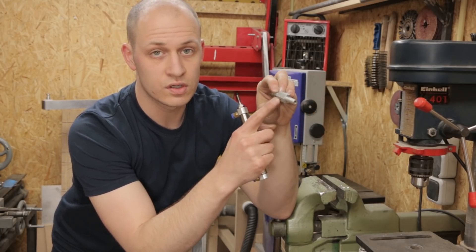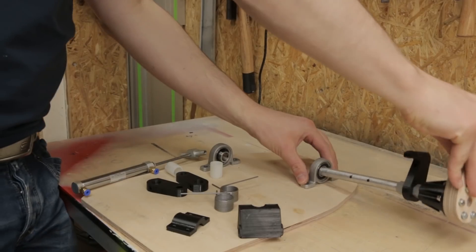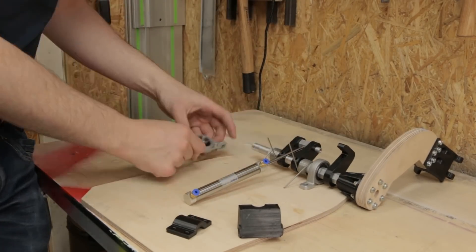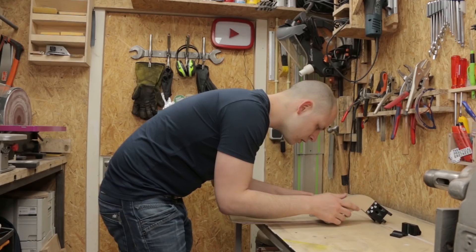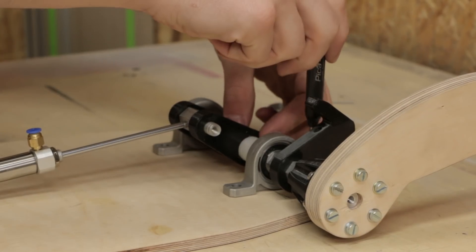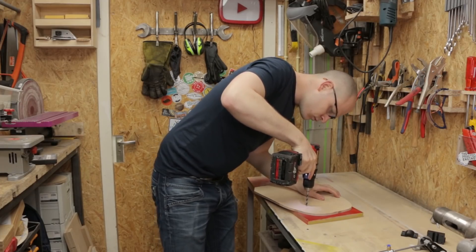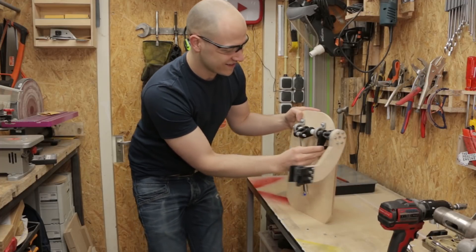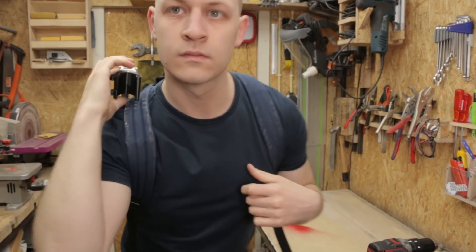What I need to do is draw a hole in here so I can screw the cylinder in it like this. Nice. This seems about right.